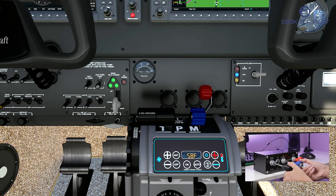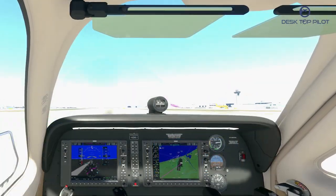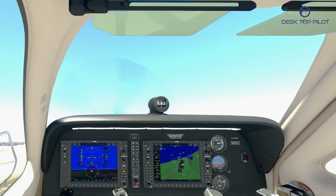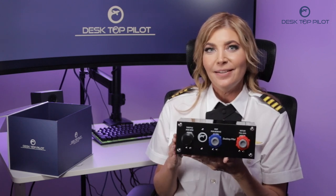Let's get ready to rev up our engines! I love my new throttle box. Flight sim enthusiasts and everyone else, it's time to go online and order yours today. Take your virtual flights to new heights with Desktop Pilot's throttle box.